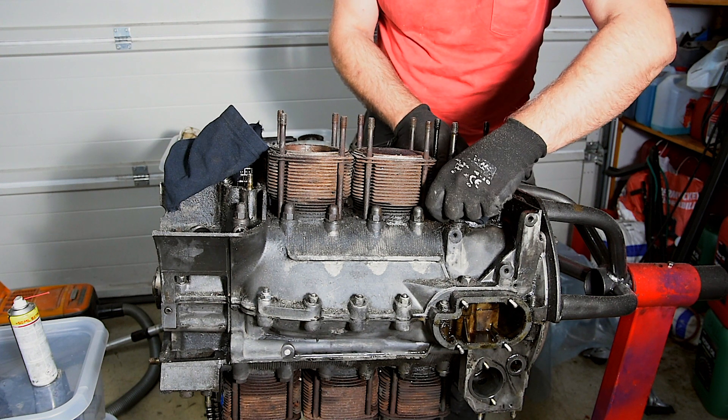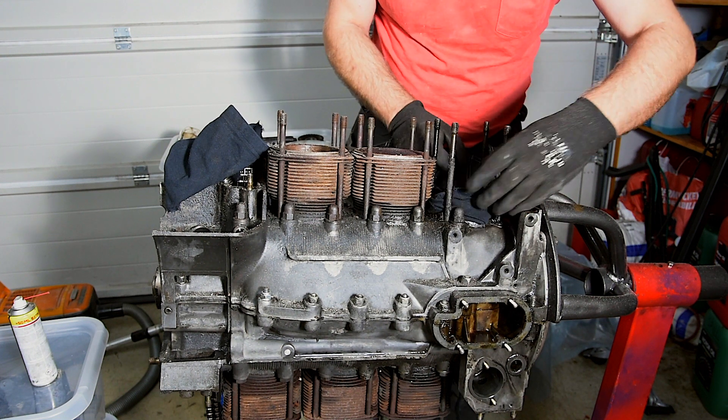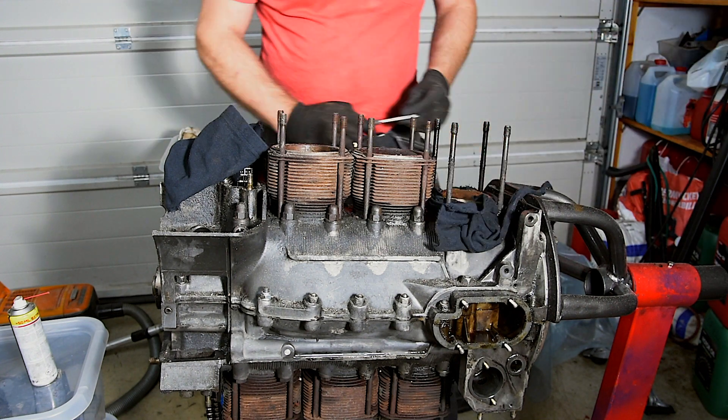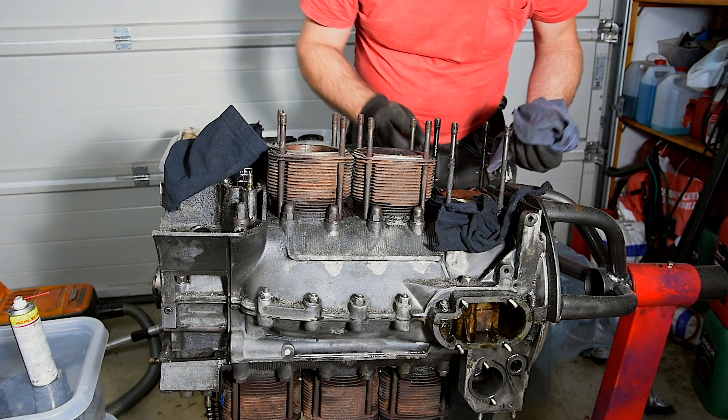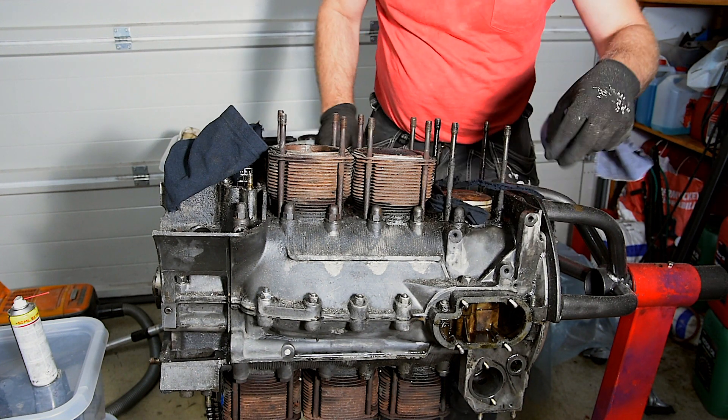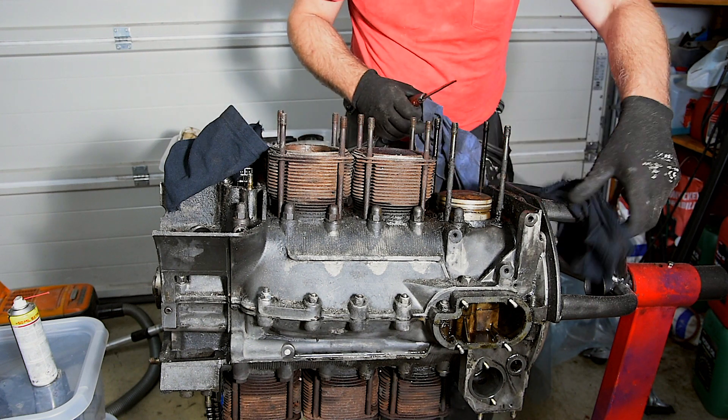Cylinder 3 contained a lot of gunk from rust and soot. Usually I try to vacuum it up but this wouldn't go. I use a rag to keep the gunk out of the case and I use a knife to simply scrape it off.